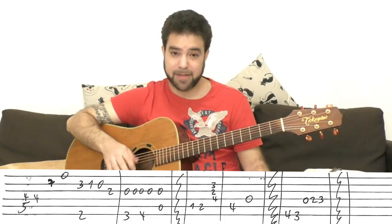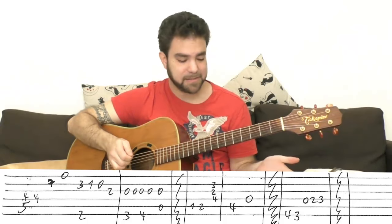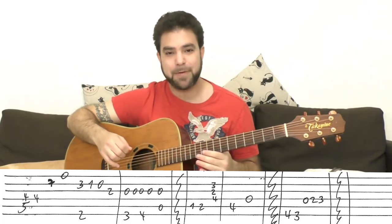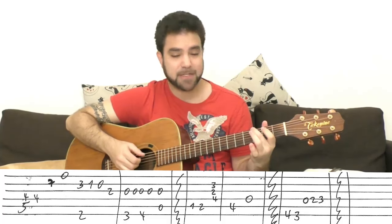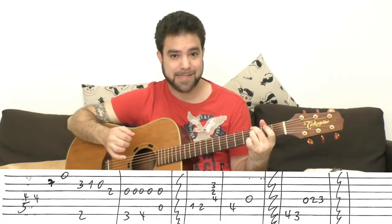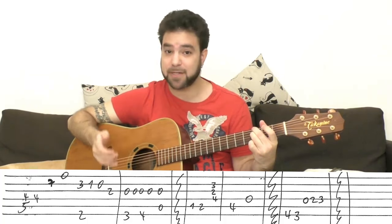Then you play everything again as I just showed you, and after this, you don't continue into B flat and B — you go back to G-sharp and G, playing 4-3 on the sixth string, because we want to turn this into G7 with 0-2-3 on the fourth string. G7 leads us into C, which starts the chorus.